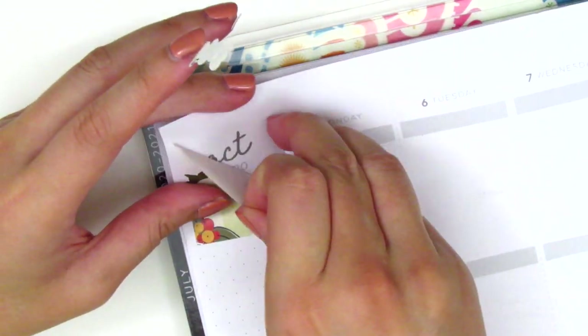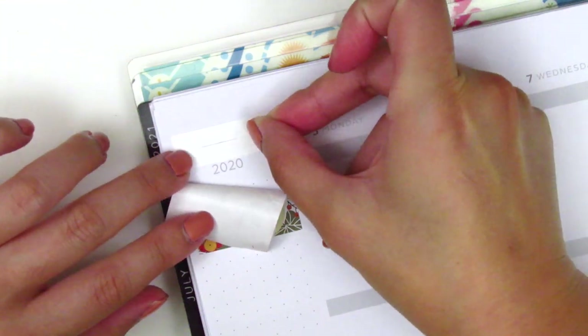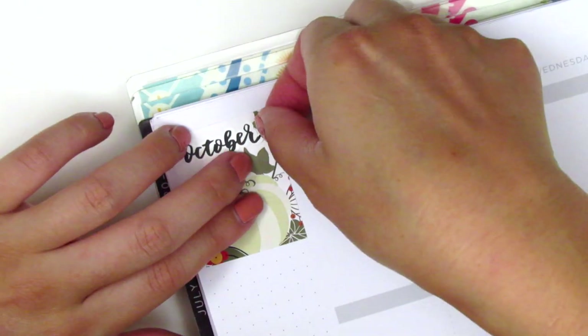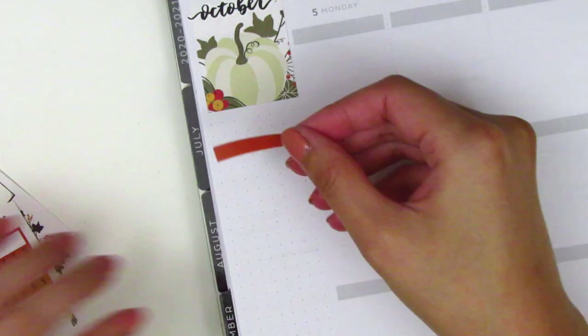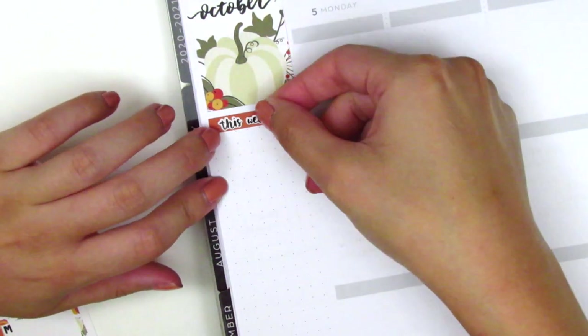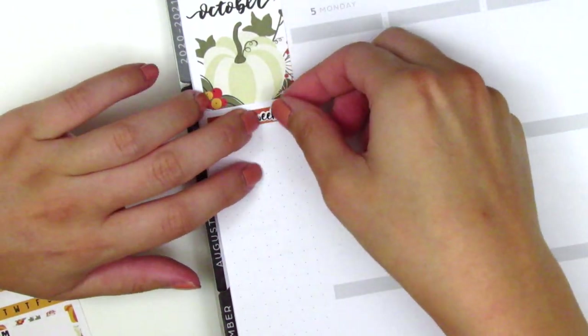I've now placed down the bottom washi and that October script sticker in the full box in the top corner — that's in my writing and it's from Planner Just For You. The shop is actually on break right now because Sophie, the shop owner, just had a baby a few weeks ago and I'm so excited for her. Her baby is absolutely darling.